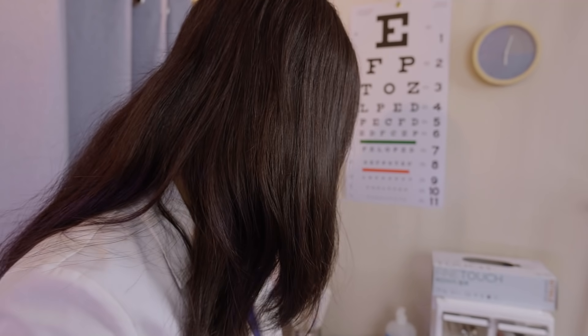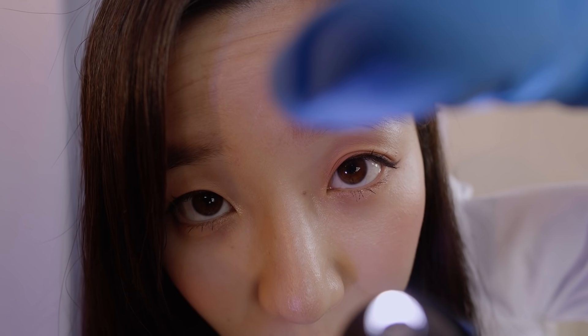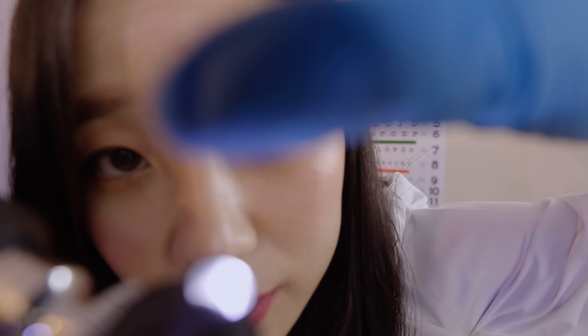Let me take a look inside of your nose a little bit. Please tilt your head back just slightly. Your nose is good — I don't see any bleeding, no redness or any swelling. Nice and clean and moist. Perfect.